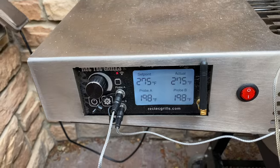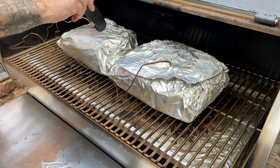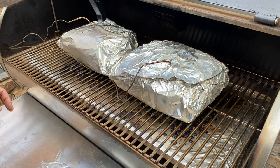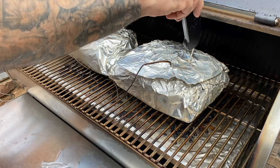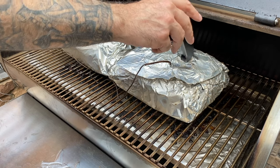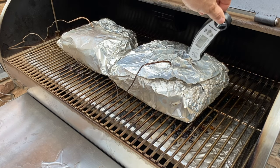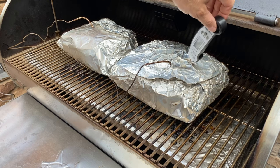While my target temperature is 200 to 205 internal, I won't actually take the butts off the grill until they're probe tender. The smaller butt takes the probe with zero resistance. The bigger butt isn't as effortless — you can see a grab there. When I read the temp on my probe, it's actually reading 193 degrees, so it's obviously not totally ready.